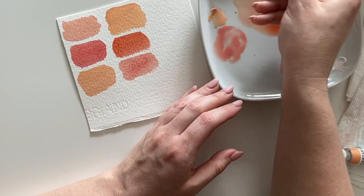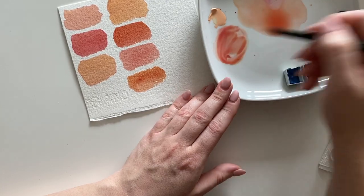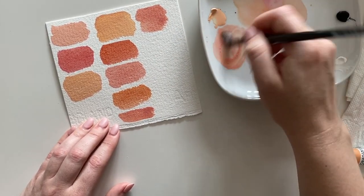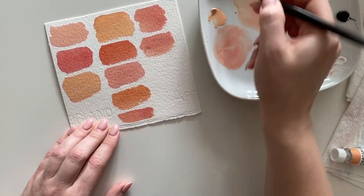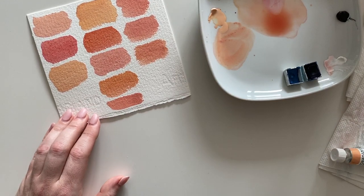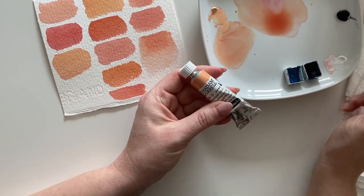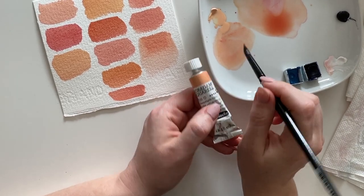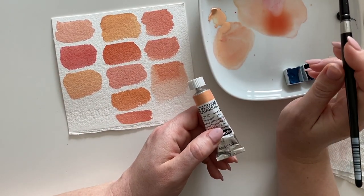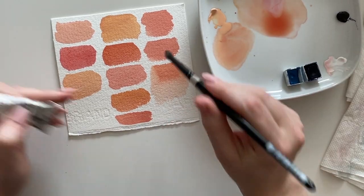It needs a bit more sienna and a bit more crimson, maybe a bit more white — and we're almost there. So when you buy a pre-mixed skin tone, know that it contains white pigment, making it automatically more opaque than mixing your own. If you are going for the layering technique I'll present in this video, try the raw sienna and alizarin crimson and look for transparent versions.